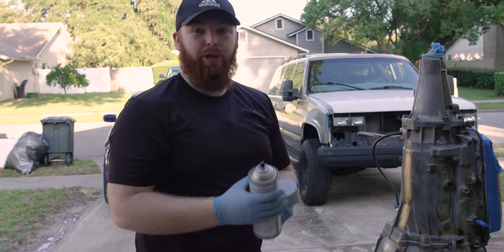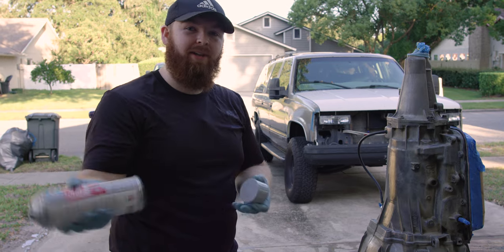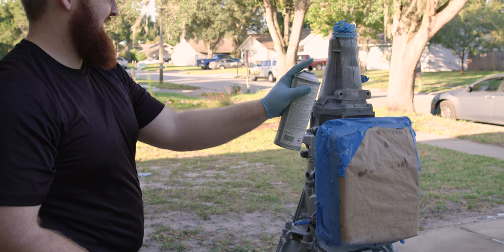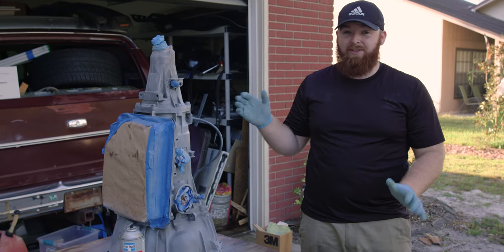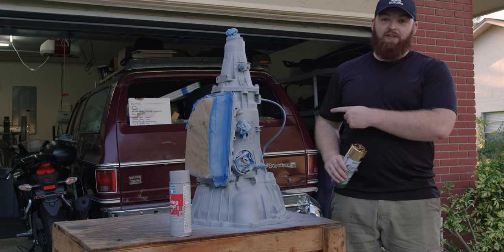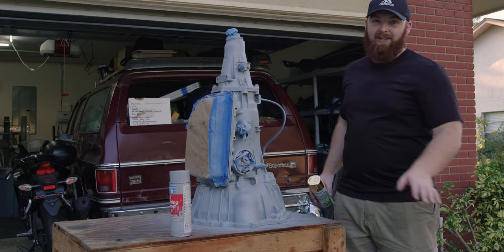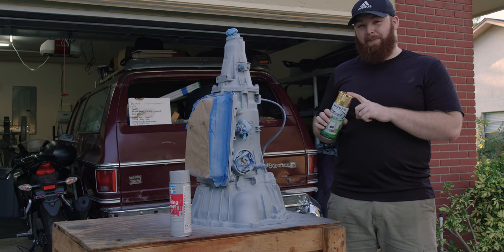For the first coat we don't want to go too heavy — we kind of want to do a light dusting, and we're going to do that for probably three or four coats and we'll see how it looks. First coat is applied; we're going to give that about five to ten minutes to rest and then do the next coat. We just finished priming the transmission — as you can see it looks much better than it did before, way less dirty looking.